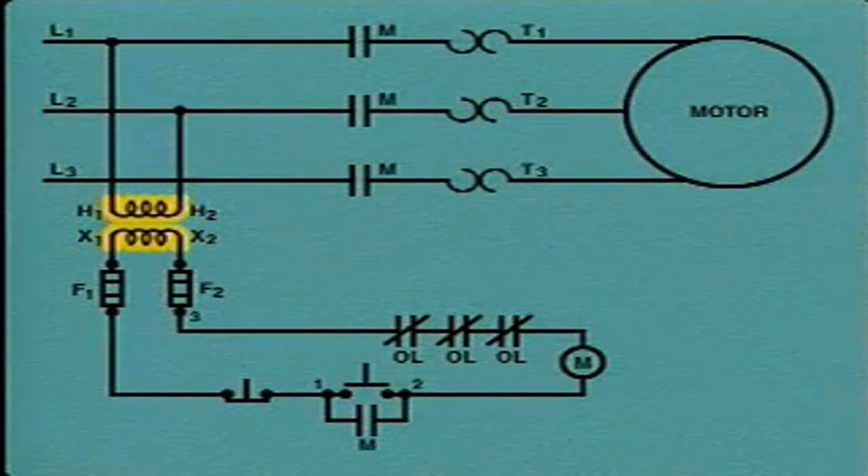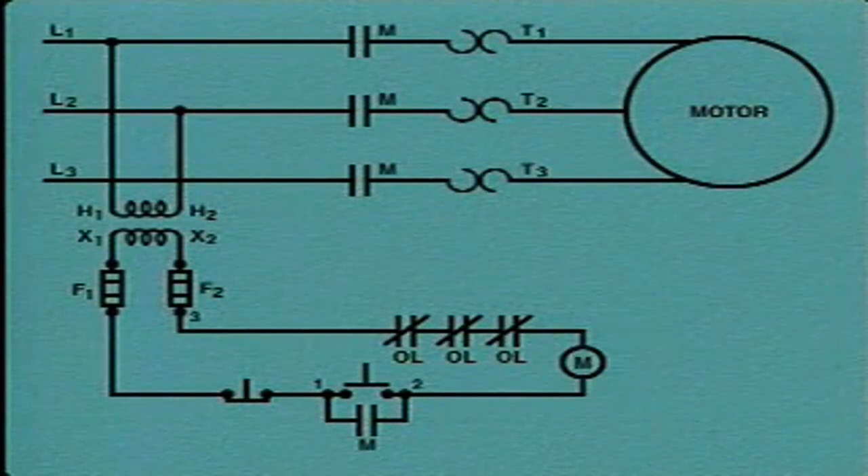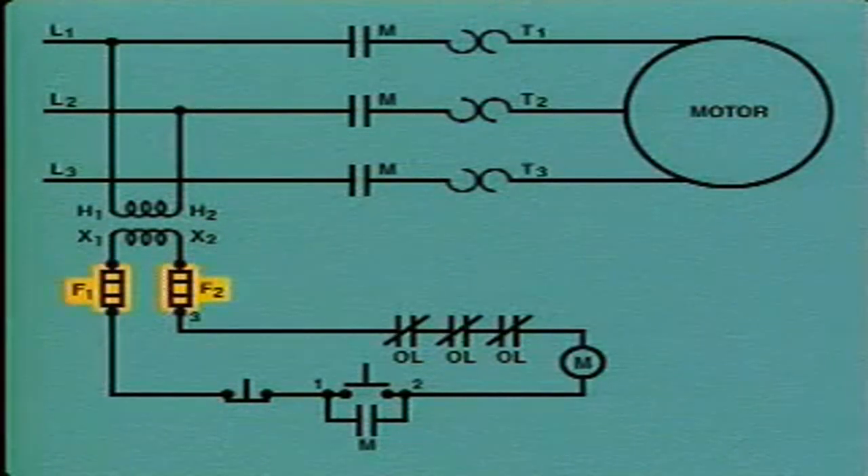A step-down transformer is also connected to the power circuit. The transformer lowers or steps down the voltage used in the power circuit to a lower value used to operate the control circuit. The connections to the high side of the transformer are labeled H1 and H2, and the connections to the low side are labeled X1 and X2. The transformer is connected to a pair of fuses labeled F1 and F2, which protect the motor controller from short circuits. If a short occurs, the fuses will blow, causing opens in the control circuit.